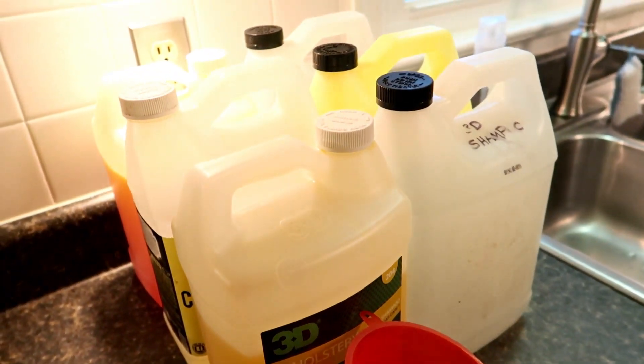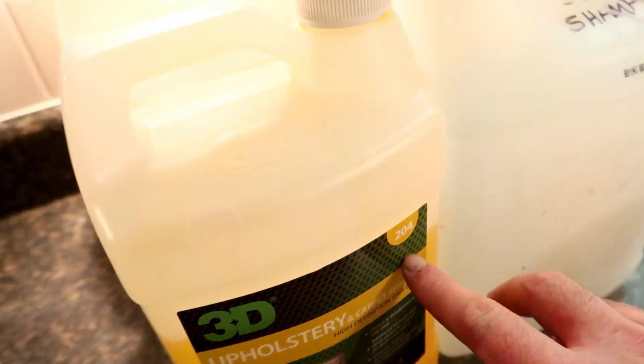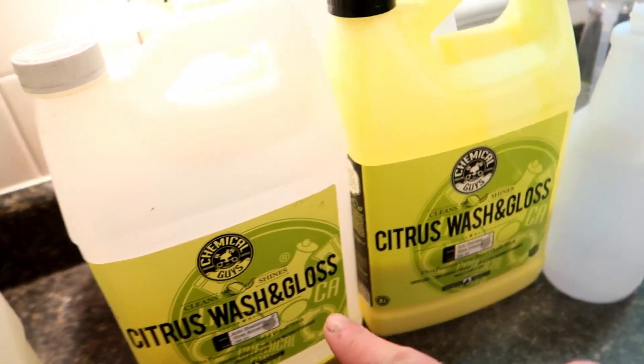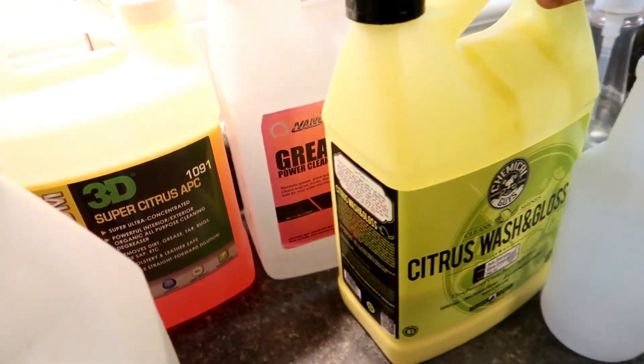So here is what we're going to do. I have 3D's upholstery and carpet shampoo that I'm going to dilute into this gallon jug. I have Citrus Wash and Gloss, which I'm going to dilute into here. I'll show you how and why I do that.